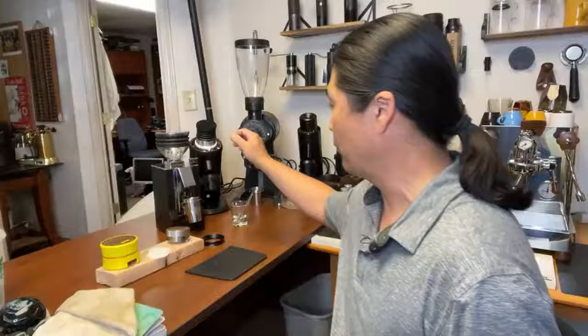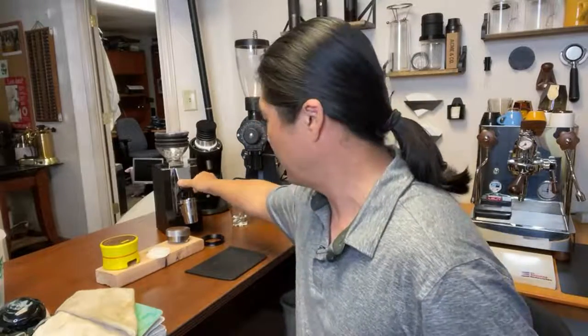Welcome back, and if you're joining us for the first time, welcome to the live stream. Today is the last day of dialing in espresso grinders. It's called the Eureka Minion Zero. Tomorrow is going to be a lot of fun — we're going to go live between 9 and 10 o'clock.